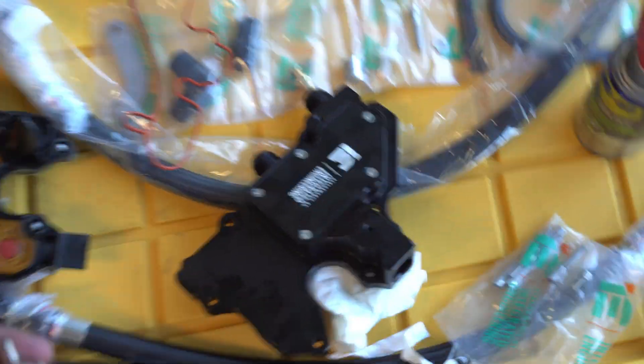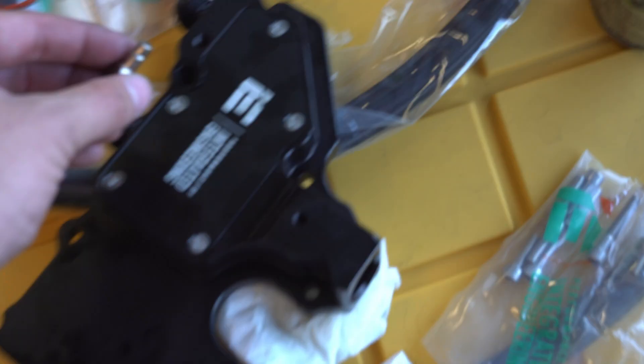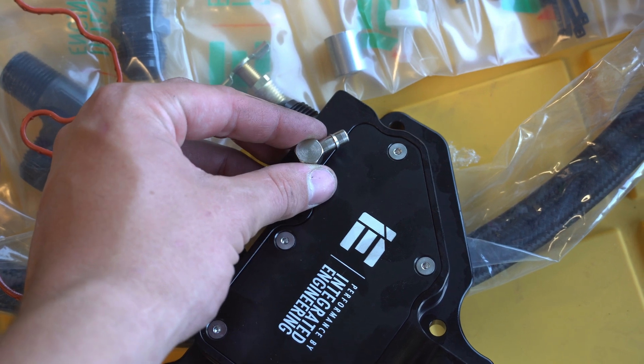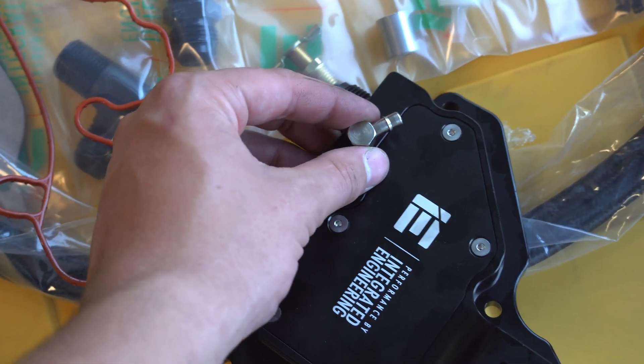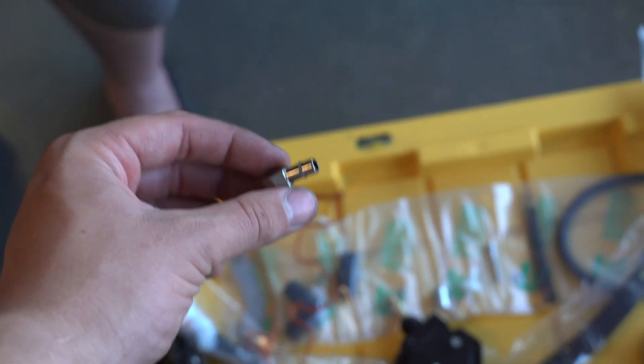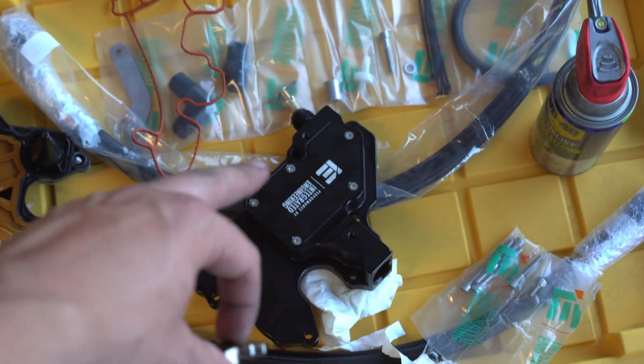Our second step is to put this vacuum adapter on. It goes on the top side right here and will connect into our factory plug. You're going to have to put Teflon tape on this because it needs to be a vacuum seal. Make sure you orient it facing upwards or at a slight angle, and they also say to snug it — do not over-tighten it because it may strip the threads or the threads in that aluminum.